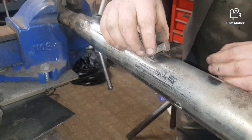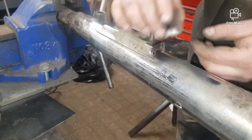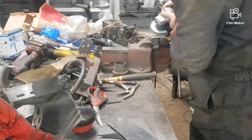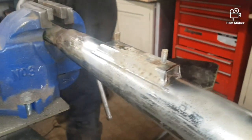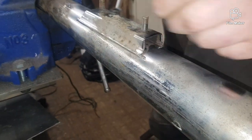Hello friends, in today's video we are repairing the Honda CG125 exhaust pipe. As you can see in the video, it is leaking from the bottom bracket — it was leaking from both sides.